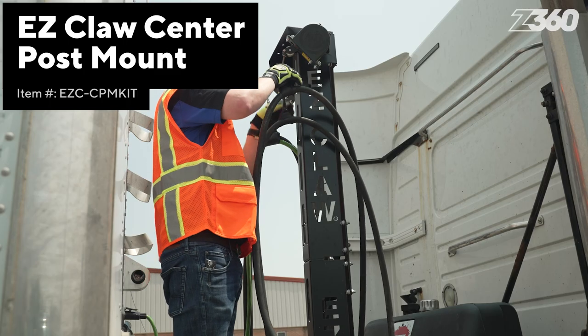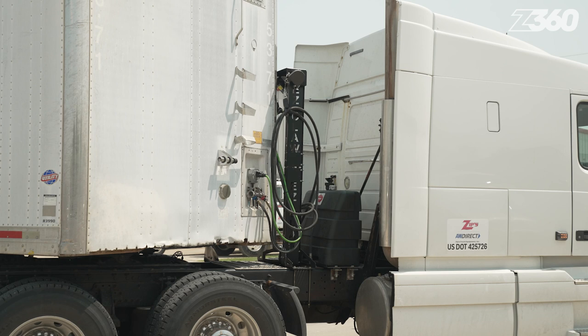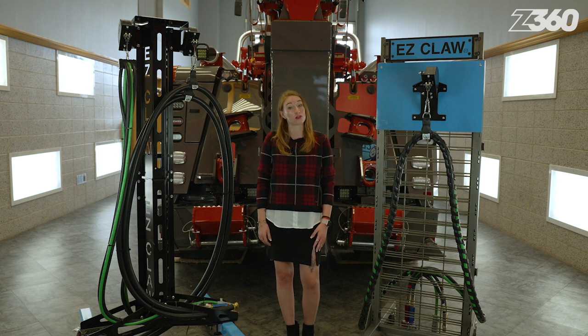The center post mount is a bolt-on standalone tower for trucks with longer wheelbases and hydraulic wet kits. It stands six feet tall and is capable of supporting 160 pounds of air hoses, hydraulic lines, power cords, lights, and alarms.